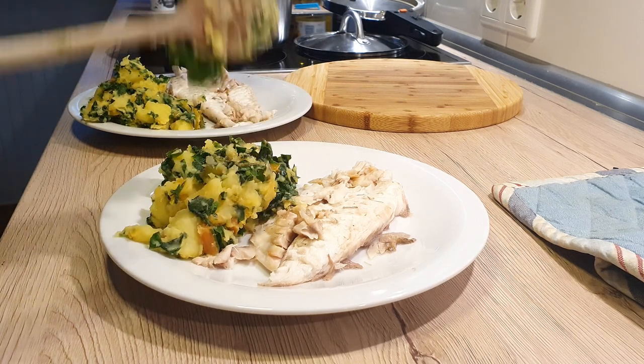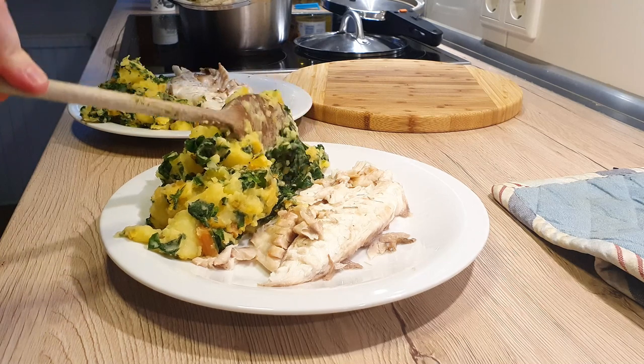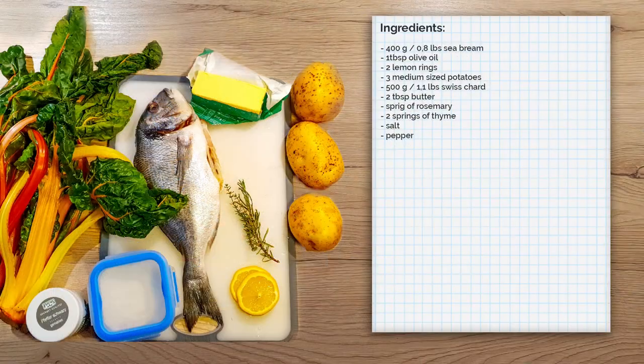We've got a tasty treat on the menu today — a meaty sea bream with clean, juicy flavors and downright delicious. And so the fish won't be so lonely, we'll add the classic Mediterranean side of boiled potatoes and Swiss chard. As always, all the quantities and the recipe are written down in the description below the video.